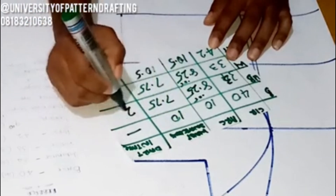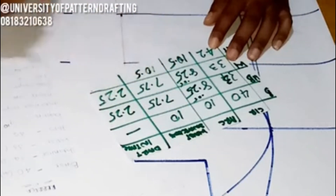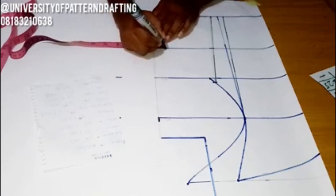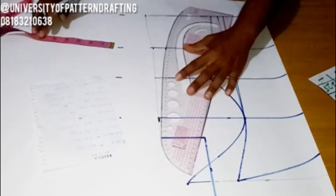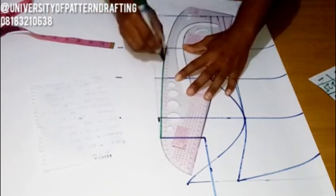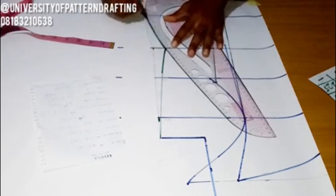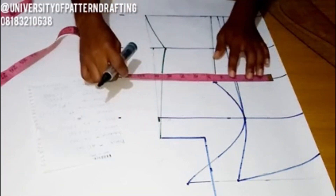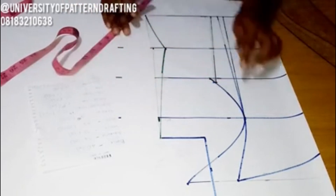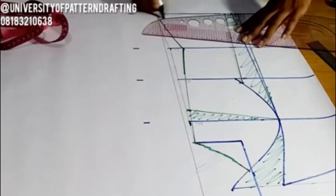Now calculate your dart intake by subtracting all of those figures from your bust arc. Subtracting 7.75 from 10 gives us 2.25 — that's our dart intake. This is my natural waistline; I'm snatching it by going in by one inch, which also adds to our dart intake. At the bust span, the dart is a total of 1.25 inches, plus this one inch for waist snatching, giving us 2.25 inches. So our dart intake is perfect.